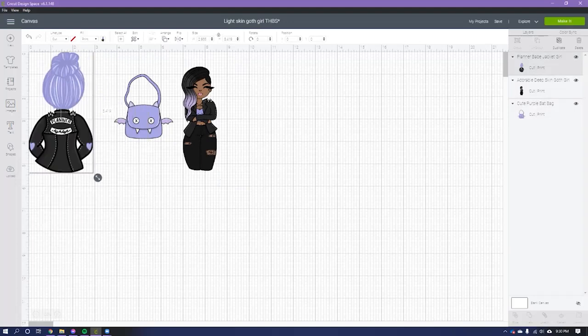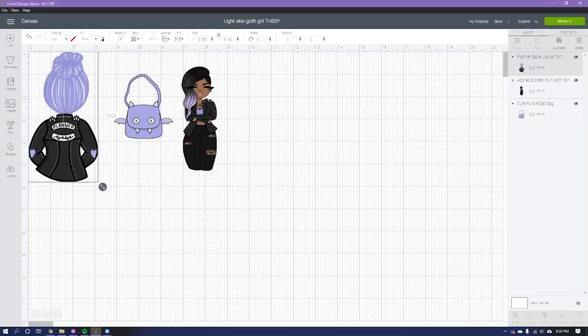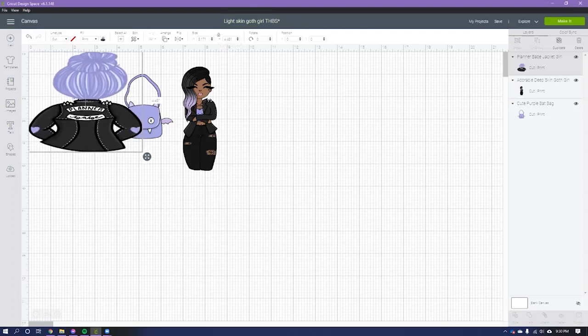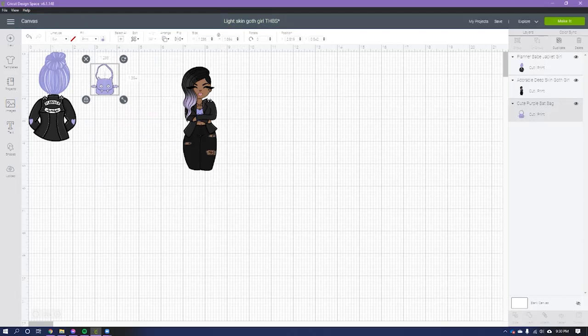I'm thinking I want to print this out and put it on my intro page — I'm working on one for my 2021 planner. So I want it fairly big but not too big, about four inches tall. It automatically keeps it proportionate, so you don't have to worry. There's a little lock icon — if you click unlock you can stretch it unevenly, but typically you'll want to keep it proportionate. This little purse I want smaller.